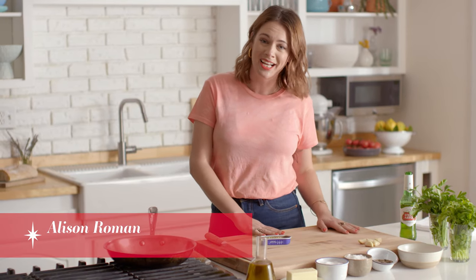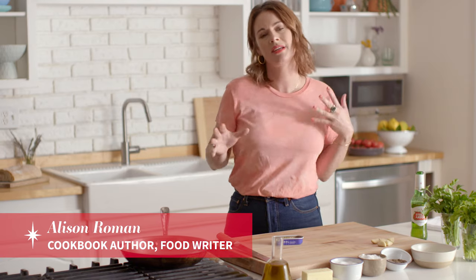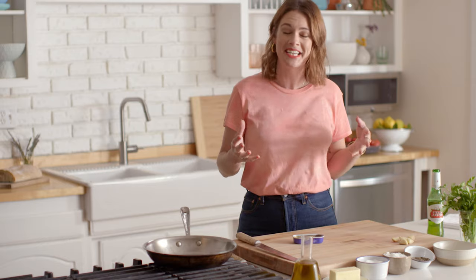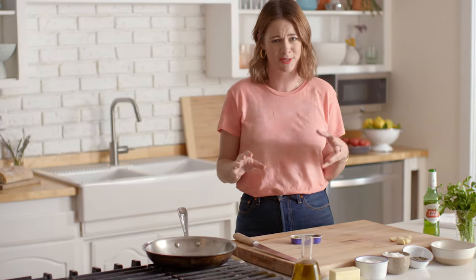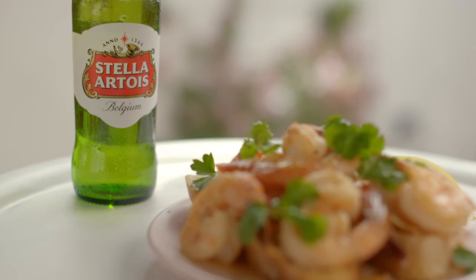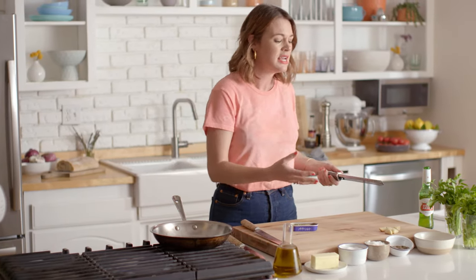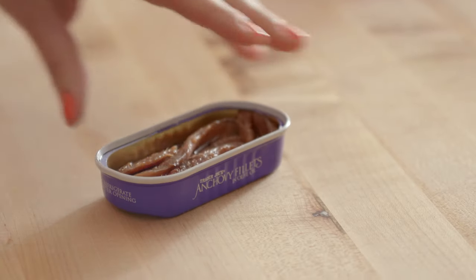Today I'm making anchovy butter shrimp over garlicky toast. This is sort of like my weeknight version of pasta, because sometimes even that takes too long, but I still want to eat as many carbs as possible. So toast is really taking the place of pasta here. The best part about this recipe is that it starts with something you can make, double, and have around to use throughout the week — and that's the anchovy butter.